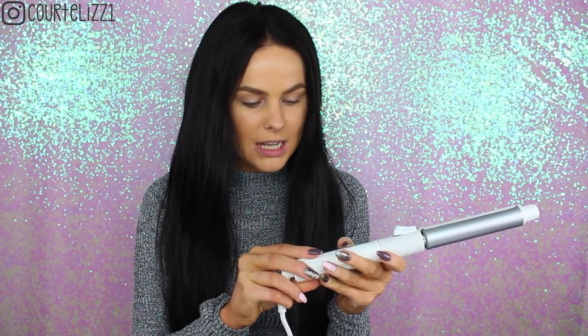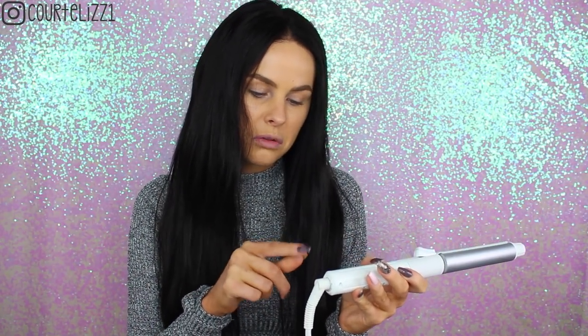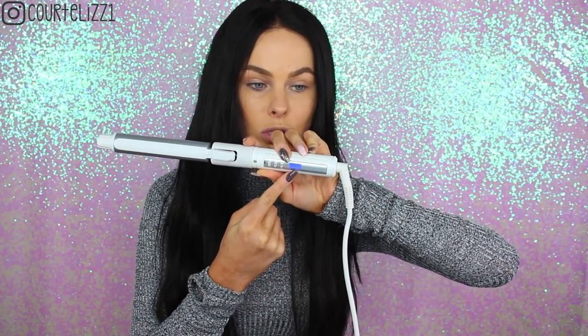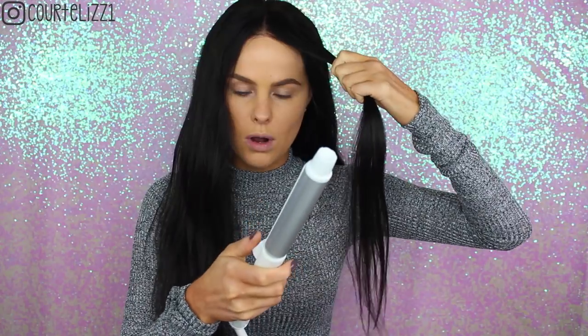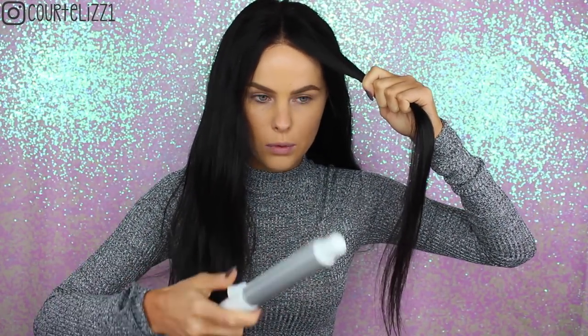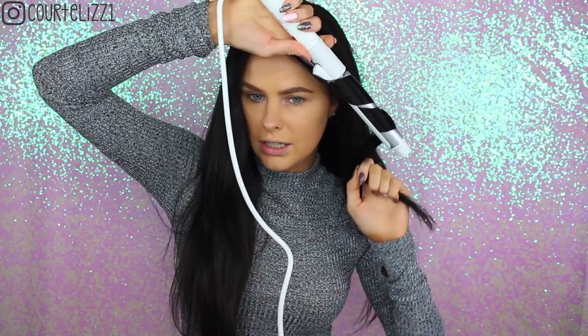I'm just going to turn this on and turn it up to 325. It heats up really, really quickly — it's already on 200. It's really, really nice. You can control how big of pieces you want. And all you're going to do is curl it in here. So I am going to put it right here and just start to curl it.